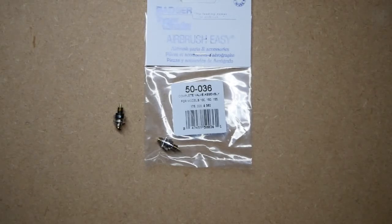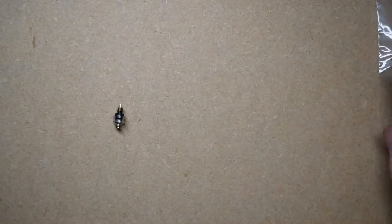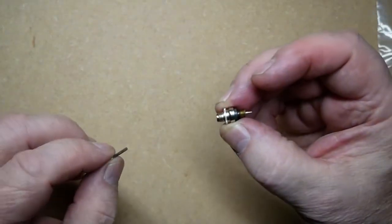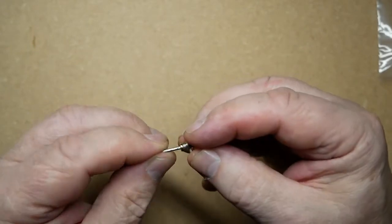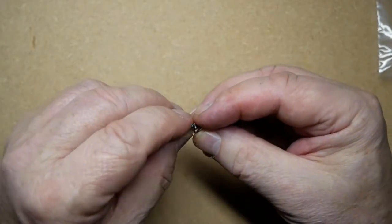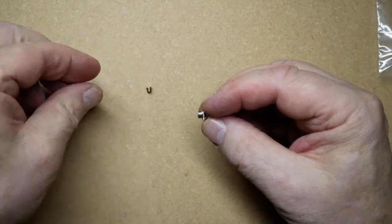Models 200, Vegas, and Omnis — this part fits all those airbrushes, and the parts of this valve can be purchased separately from our store. To remove the parts, use the Allen key fitting on the bottom, undo it, and we have the screw there.